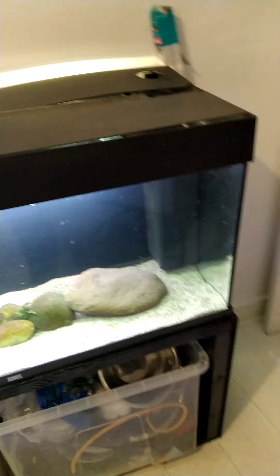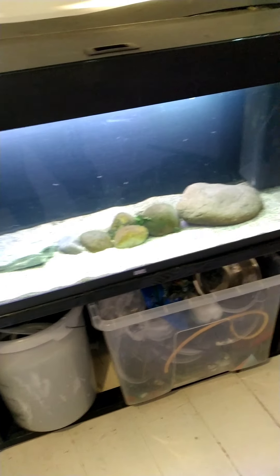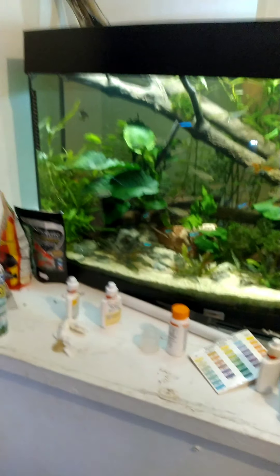For a tank I didn't pay anything for, and the stand altogether cost me about 30 quid in materials and paint, it looks fantastic.